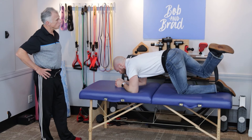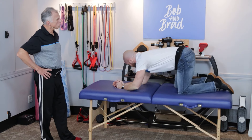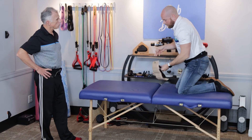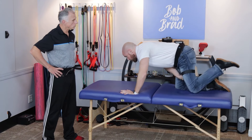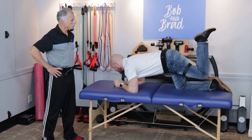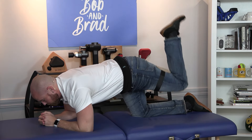Once it's easy with your legs turned in like this, you can bring it back to normal. If this becomes easy, you can simply take a cuff weight and strap it around your thigh, and then you can do the kicks as well. This will make it even more challenging if you are experienced. If you can't get on your hands and knees, Brad will show another option.